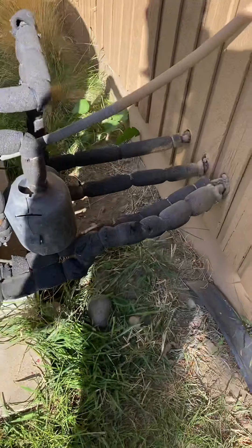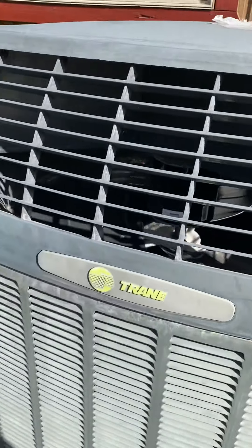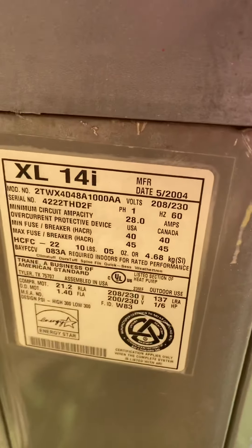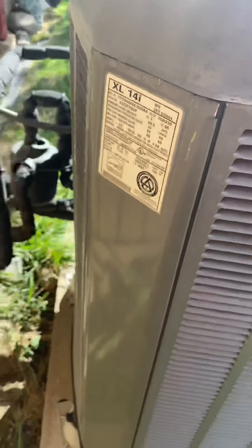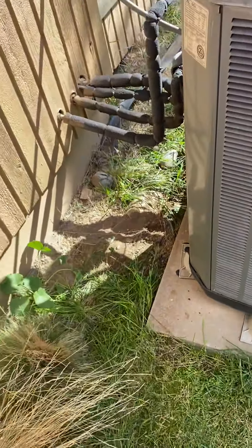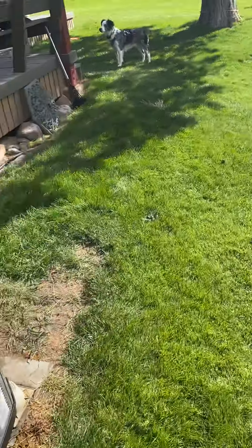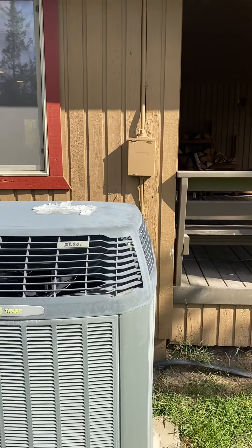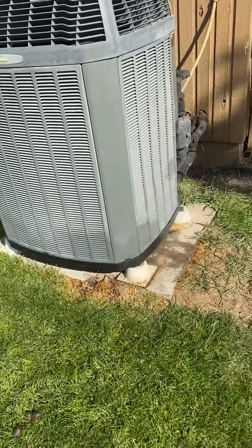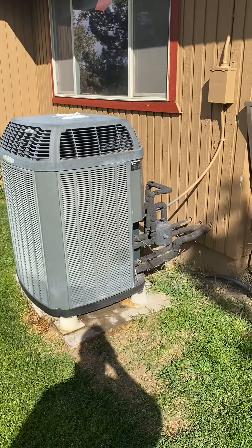The liquid and suction lines are the two on the bottom. There's your model number. That is solid concrete. There's the disconnect right there, which is offset. This is 10VZ in Bend off of Corey Way. One-day install.